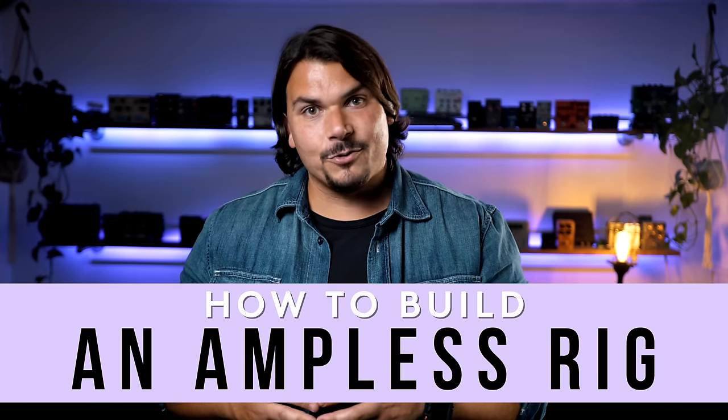Hi, I'm Mason Marangiella from Vertex Effects, aka The Rig Doctor, and today I'm going to show you my techniques, my strategies, my approach on how to build an amp-less rig.